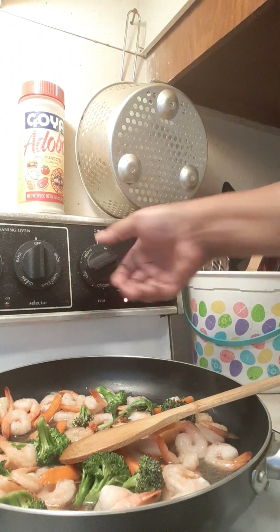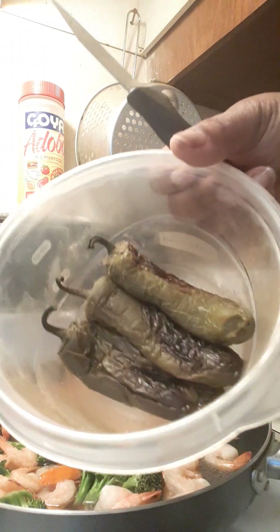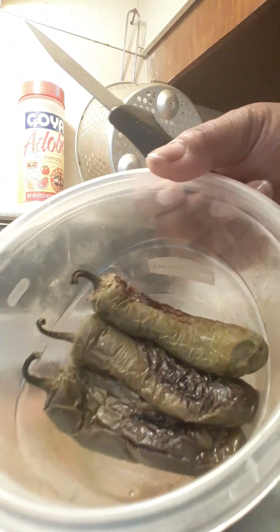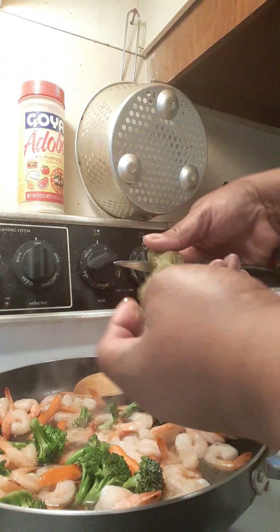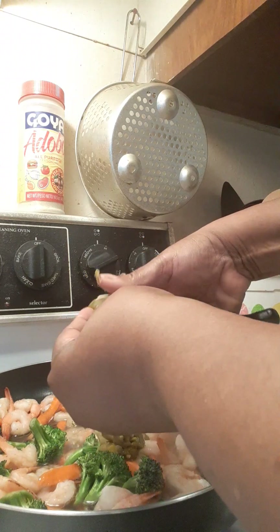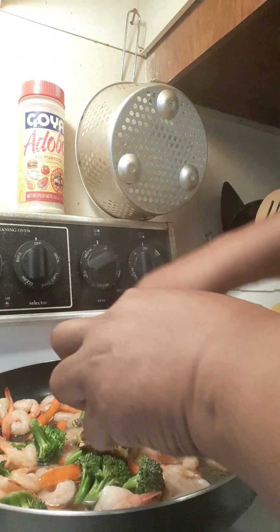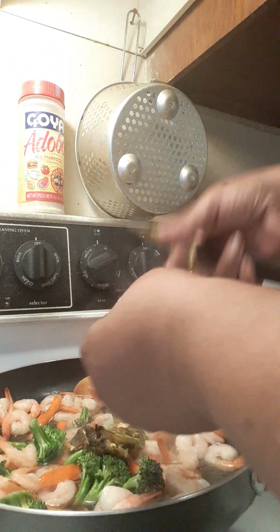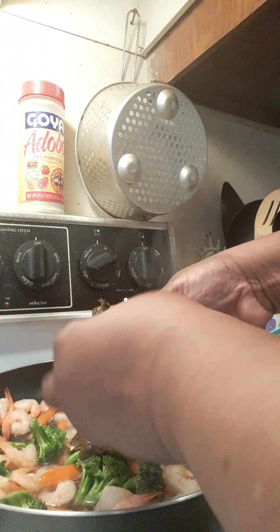I took the broccoli and carrots from the veggie tray, added the frozen bag of shrimp, and got that going in my pan on high with a little bit of oil. I also had leftover roasted peppers from our barbecued meat, so I'm adding those for spice. We're not going to throw them away — we don't waste food around here.